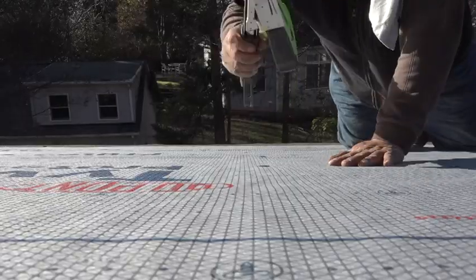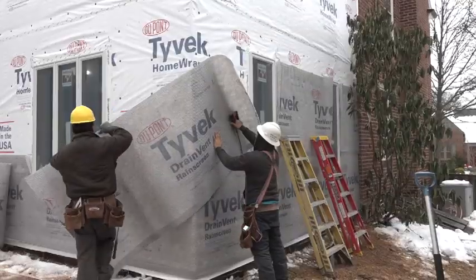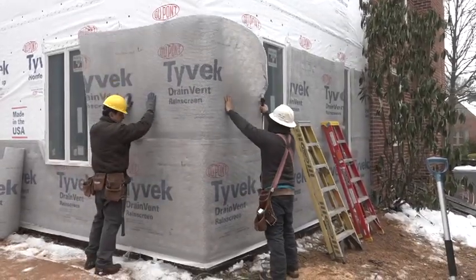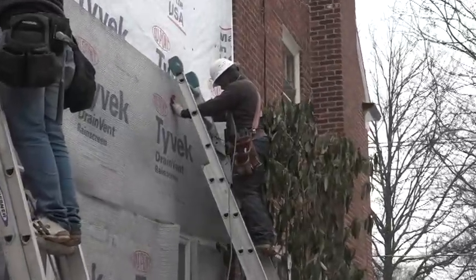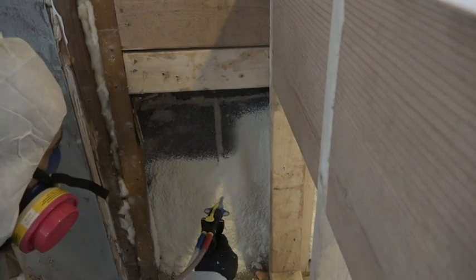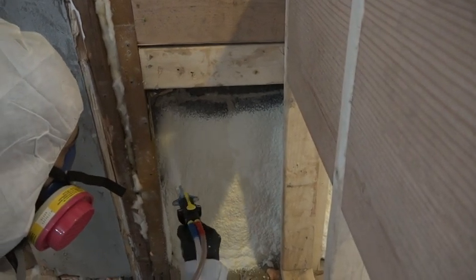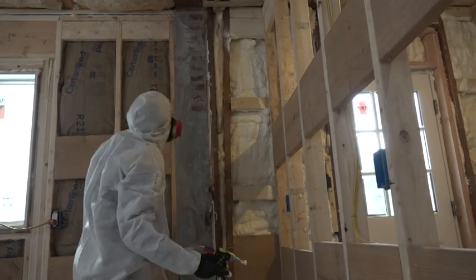With the roof dried in, we moved back down to the ground and added some water resistance to the outside walls in the form of DrainVent, a rain screen product that creates a gap for water leaks to drain away. That brings us back to where we started. With the outside tightened up and ready to drain, we can seal the deal inside using a two-part froth pack to break the major thermal bridges left in this house.